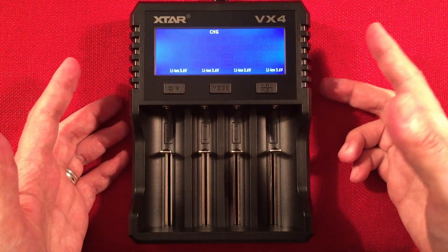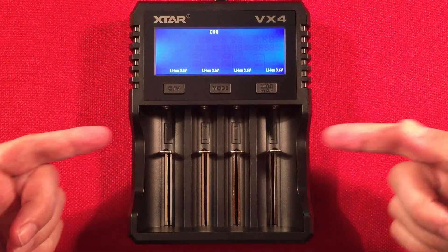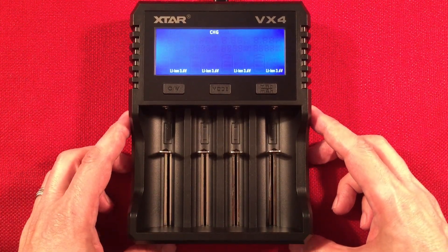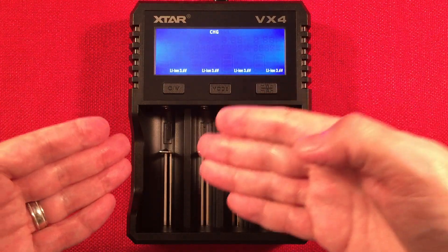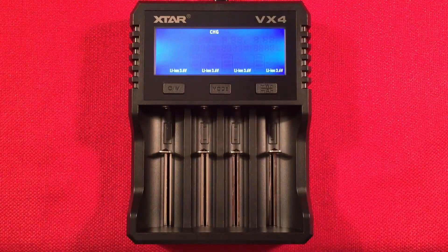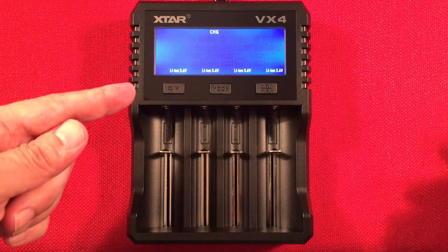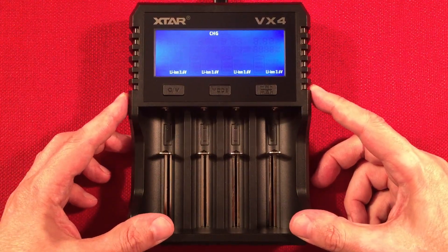On the downside: the price feels a bit high at $42.99 — I'd like to see it come down. I wish it had a storage mode for lithium-ion, which would be a great feature at this price point. Also, per-bay current management would be very useful — if I want to charge a large fat battery at 2A and a small 10440 or 14500 at quarter-amp simultaneously, I can't do that; it's one rate across all bays.